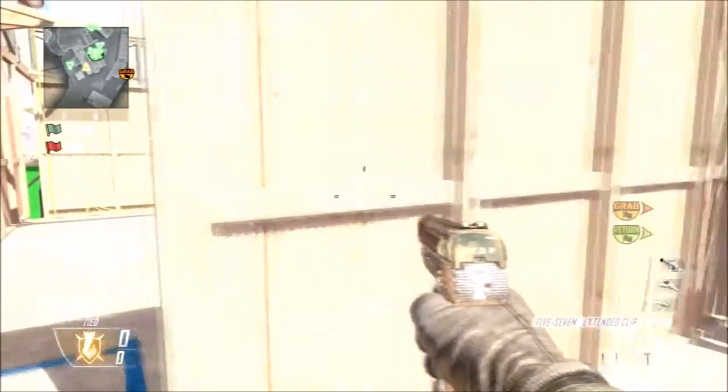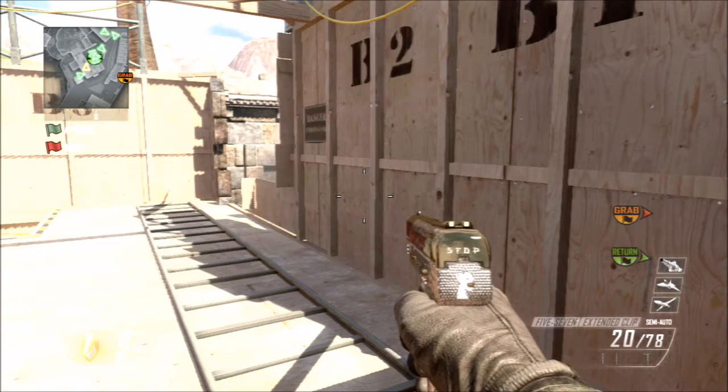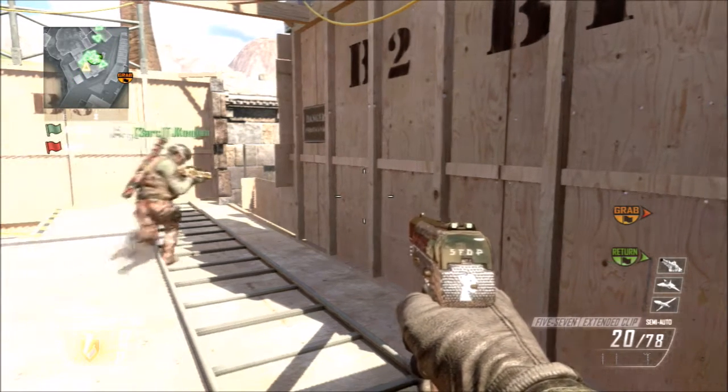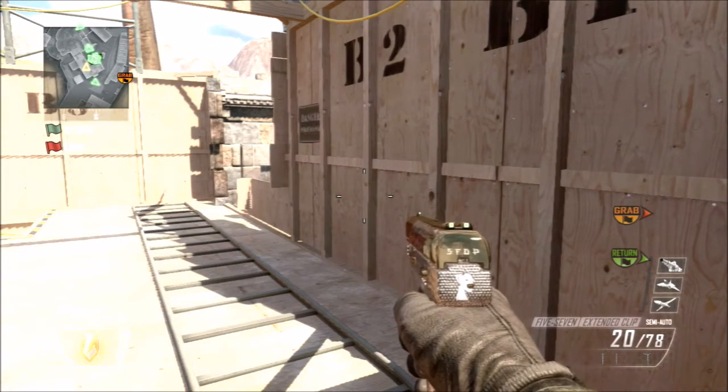Yo what's up guys, PMS Energy here, and today we are doing a Black Ops 2 trickshot tutorial. I usually wouldn't do one of these because most Black Ops 2 trick shots are already out and discovered, but this one not many people know how to do, and not really any tutorials explain it clearly. So this is the camel neck.